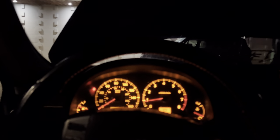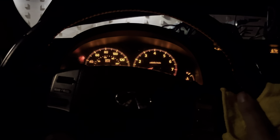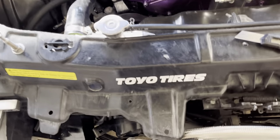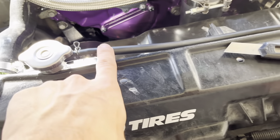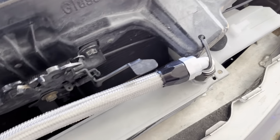Pump the brakes — I believe that bleeds it and pumps out the air from the power steering pump, but correct me if I'm wrong. After you drive it, let it cool off for a couple hours and check back on it again, because there is a minimum and maximum on the reservoir — just make sure to top it off.